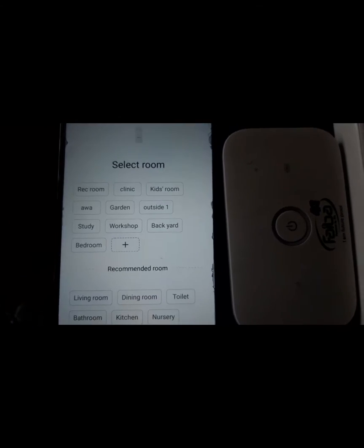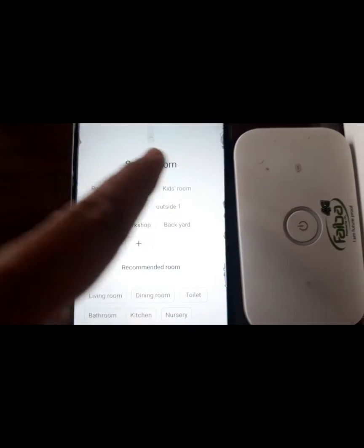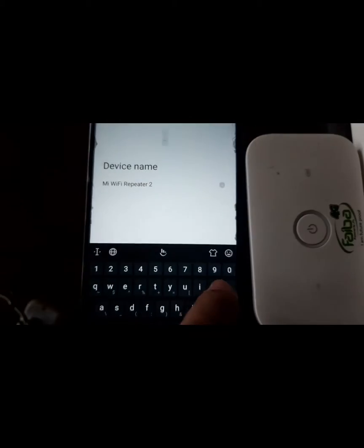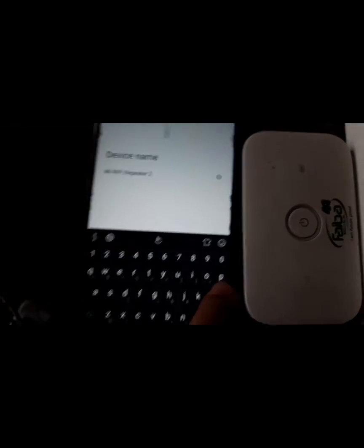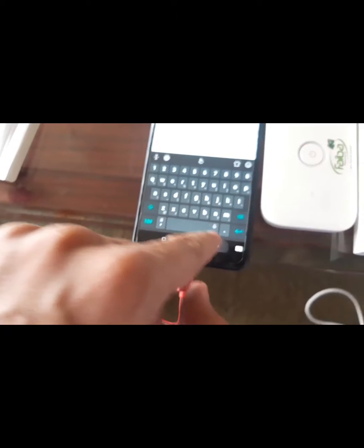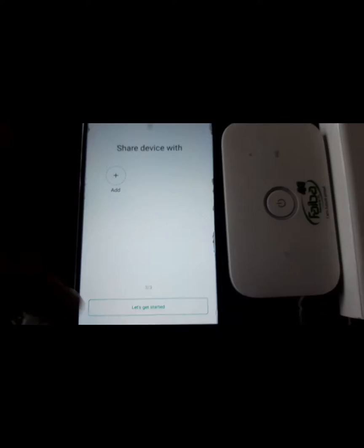It shows this device is added. You can choose any room you want for it — maybe the kids' room. You can even name it something else, whatever you want to name it. For now, just leave it like that. Press next and we are done. Let's get started.